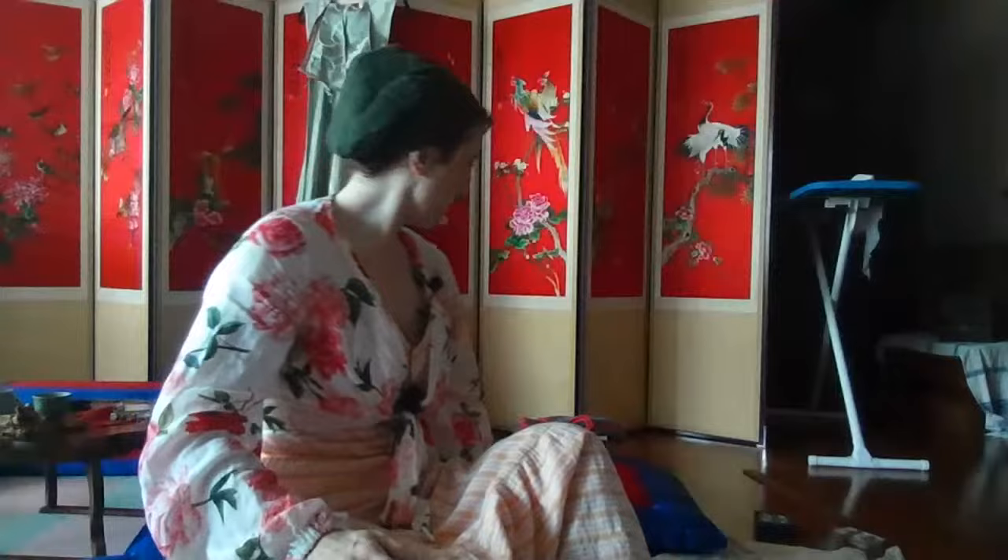Good morning, everybody, and welcome to my sew along. For those of you who don't know the format, I'm going to be sewing and talking about a variety of things, hopefully mostly medieval related. If you have questions, pop them into the chat and I will answer them. This morning I'm going to be working on possibly two projects, at the very least one — I'm going to be working to finally finish the Smock of Woe.